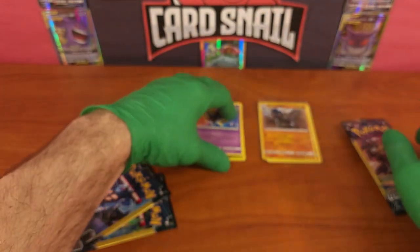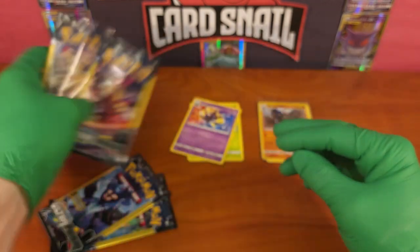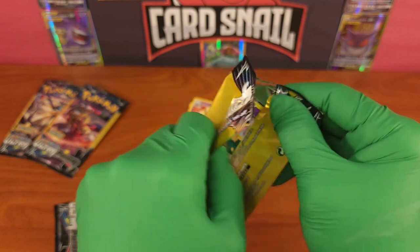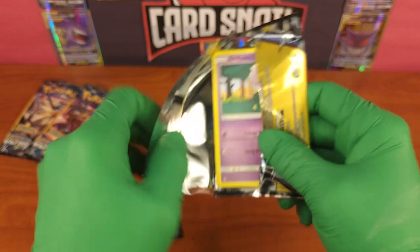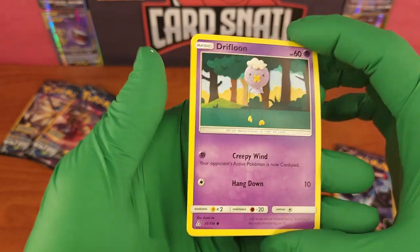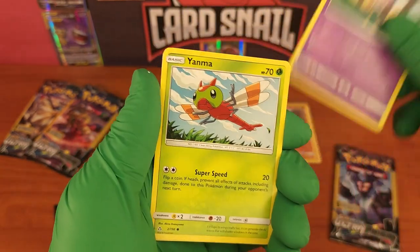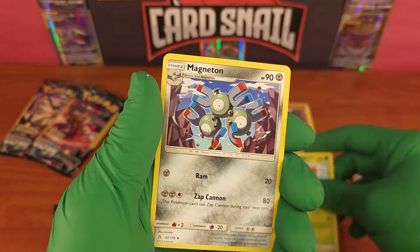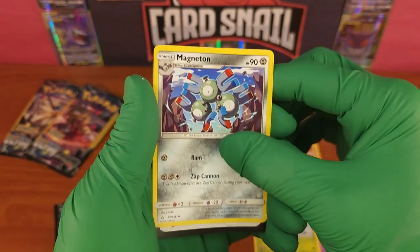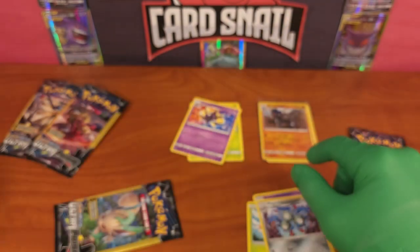No big hits in pack two. Third pack - third time's the charm, hopefully. Starting with a Drifloon, Yanma, and Magneton. Magneton with an uncommon - wish it was a rare but it's not, not in this set.